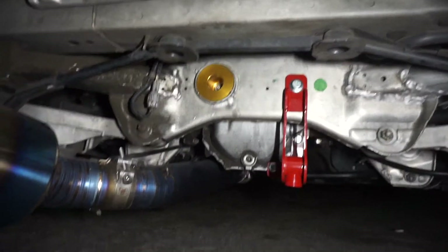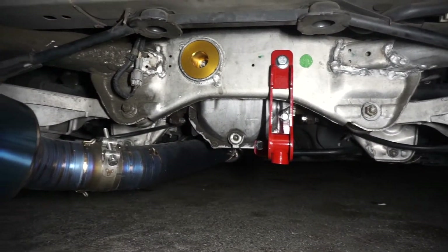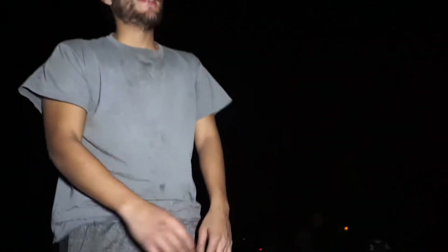That diff brace makes a huge difference, and that diff bushing too. I just gave my boy a ride in the car - I'm speechless. He had the biggest smile of his life. Were you scared to drive it? I was ass scared - I didn't even drive it. I hope you guys enjoyed the vlog, hopefully it helped out.